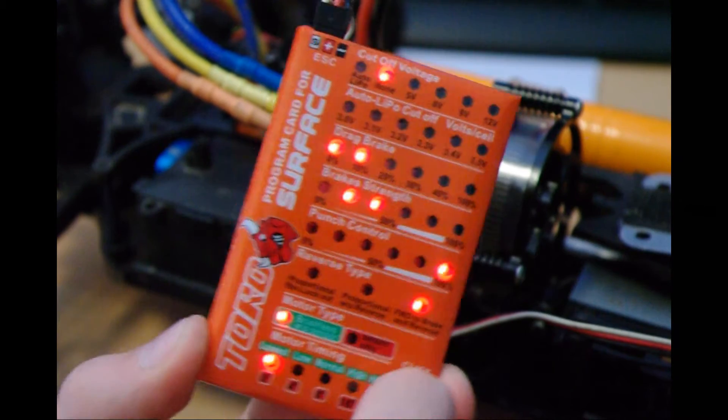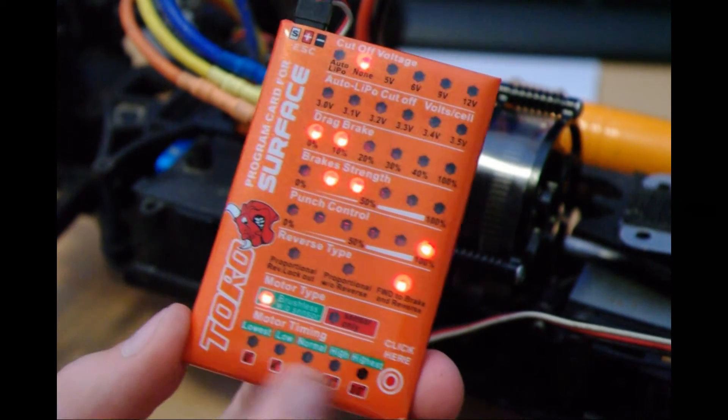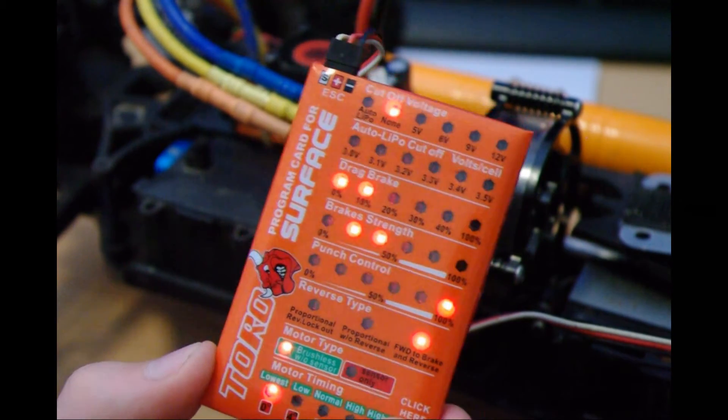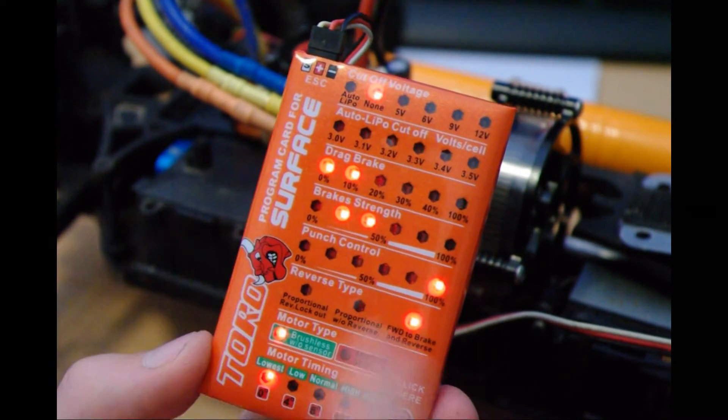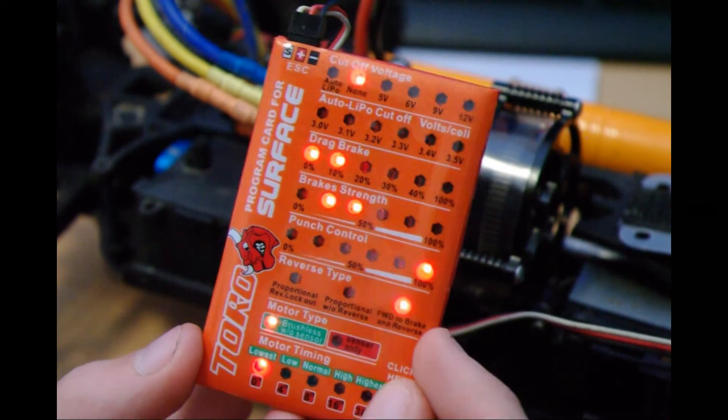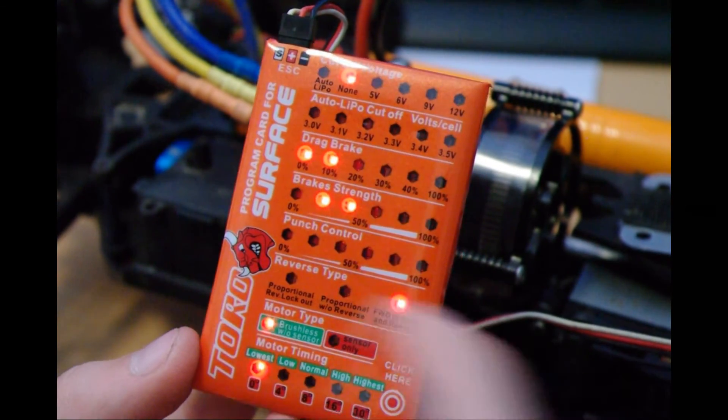Set it to the green for brushless. Down here is timing — I'm not really sure about timing so I'm leaving that alone.